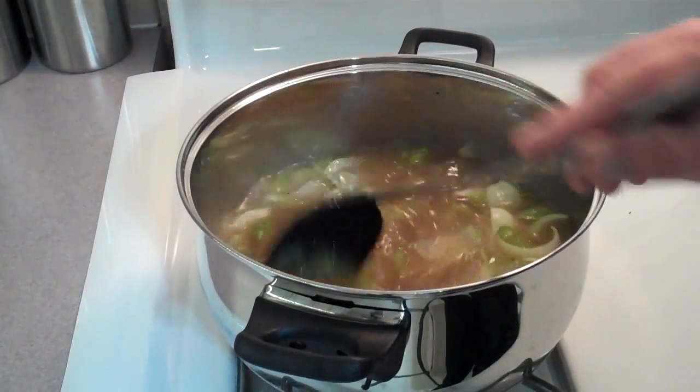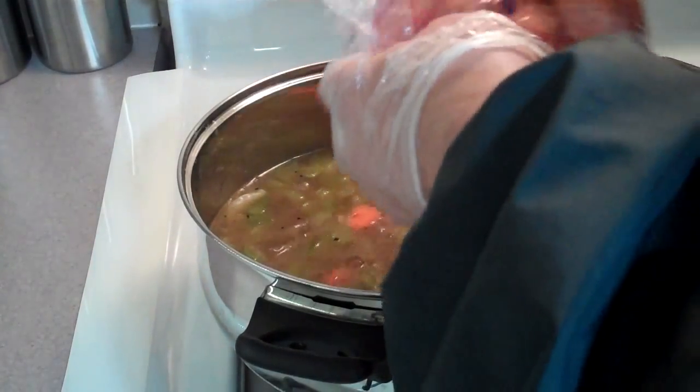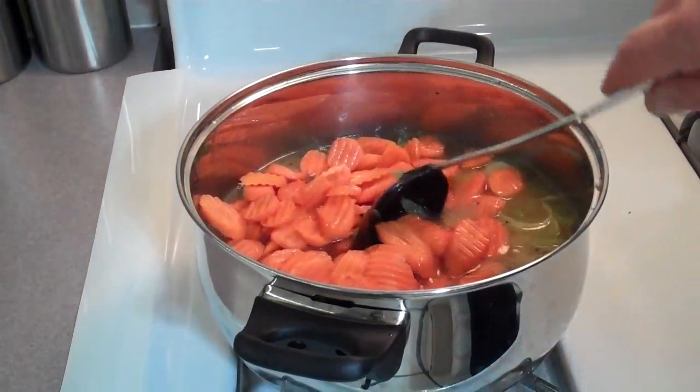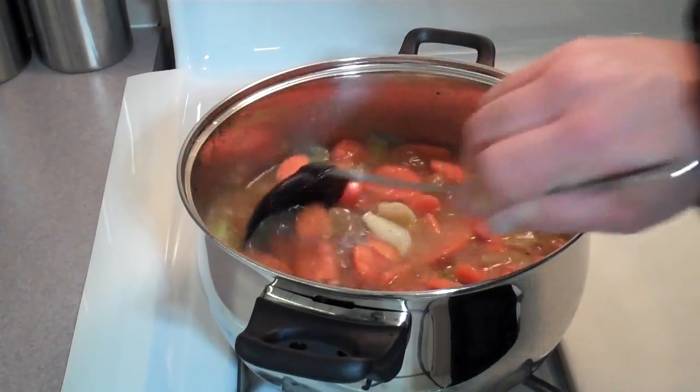Now that it's liquefying, I'm going to add my carrots — about a pound of crinkle cuts. We're going to bring this to a boil and then let it simmer for about 20 minutes.